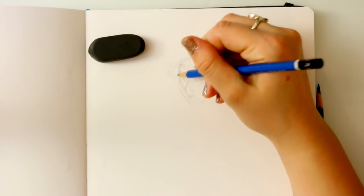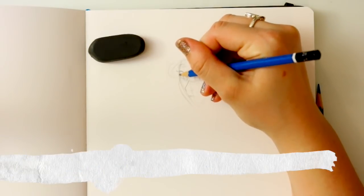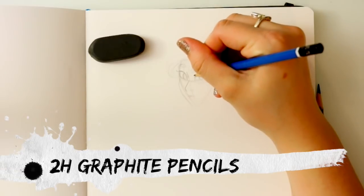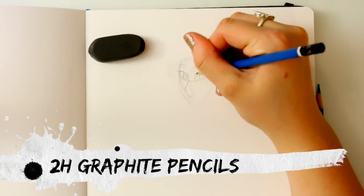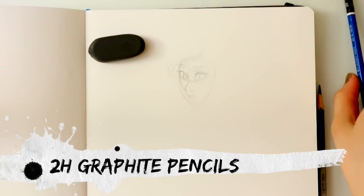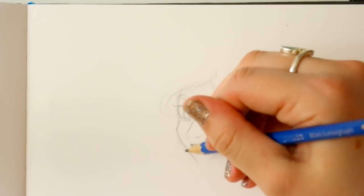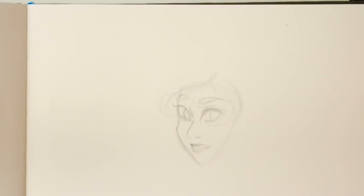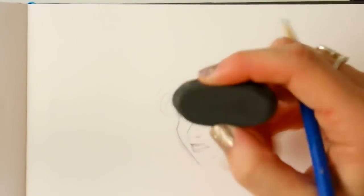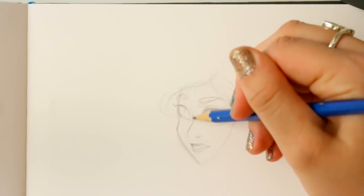I have right here my 2H pencil. The thing about this 2H pencil is it has a hard lead, but it's easy to erase — as opposed to soft-tip pencils. If you're dealing with a 9B soft lead, that means it's really, really soft — pretty close to charcoal — and it's going to be harder to pick up with an eraser.